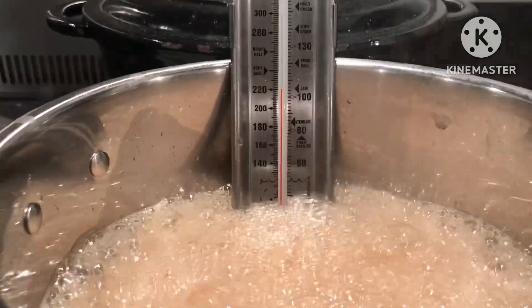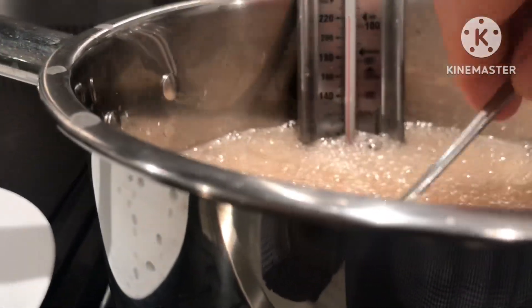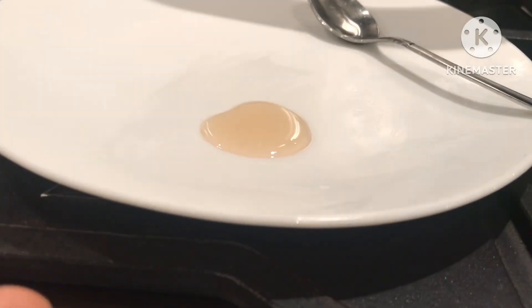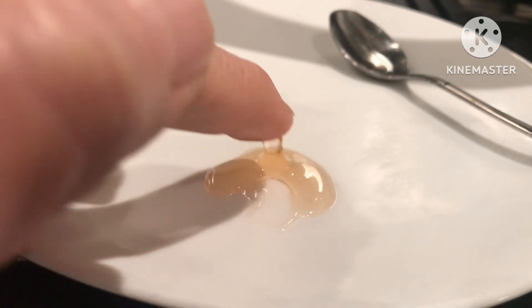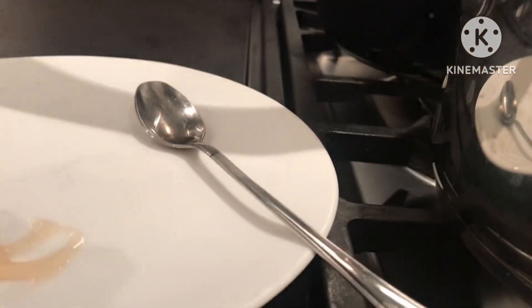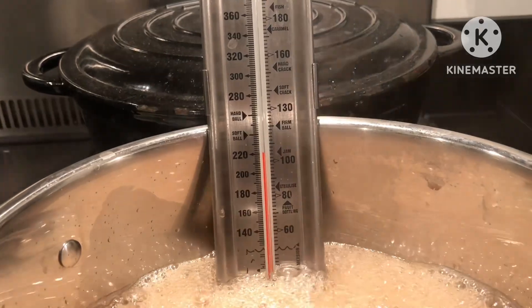I can see I'm getting very close to the setting point on the thermometer. Let's take a little bit of this out and try it on the plate — pour a little teaspoonful on there, leave it to set on the cold plate for about ten seconds, and give it a push with your finger because the plate is chilled so the jam cools very quickly. That is not wrinkling enough, so it's not ready yet. It's close, but probably a degree or two shy of the temperature. We're going to give it around a minute or two — it's been boiling for about fifteen minutes — and then try again.